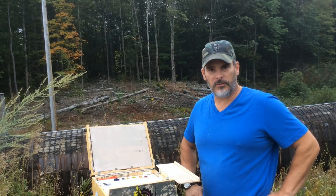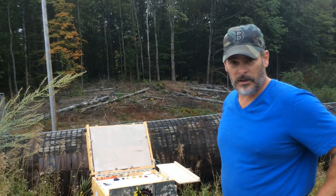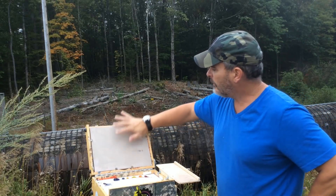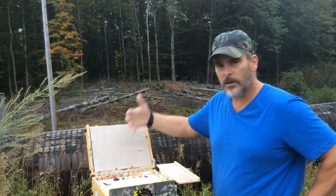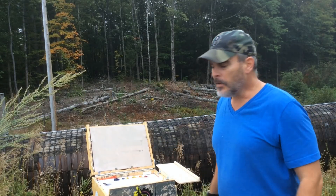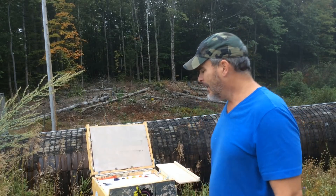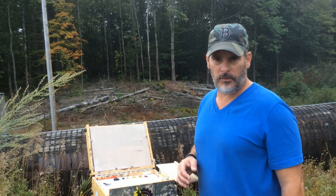Hey everybody, Bruce with Tabowski Studio. Today I'm working on a 9x12 toned panel at a spot I've passed many times — today is perfect for getting into some textures with the palette knife. I'm going to rough in the base tones of the big bold shapes, then work the wet paint over that to bring out the tree trunks. My palette: titanium white, ivory black, ultramarine blue, cad yellow pale, cad red light, and maybe some burnt or raw umber.